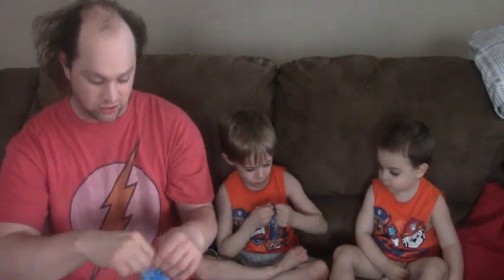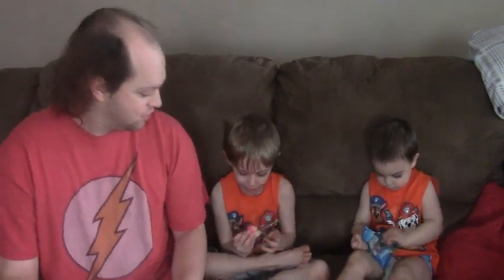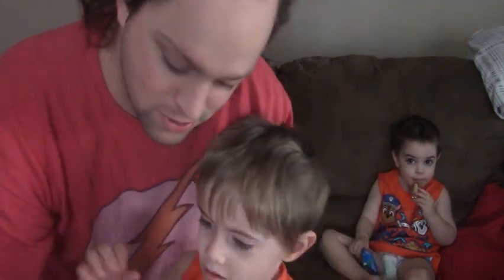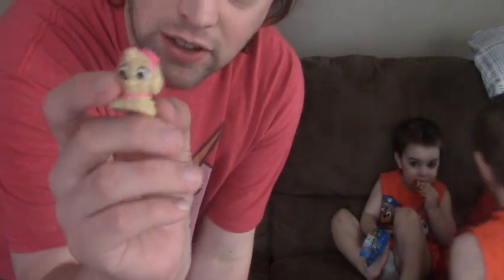They're small little randomized light bulbs, little tiny flashlights. We got two — Hunter, show the camera. You squeeze it. So Devon got Sky and Hunter got Rubble.